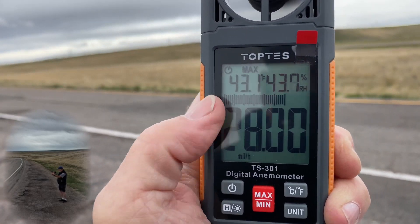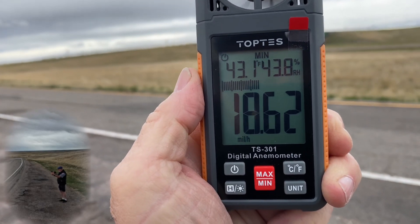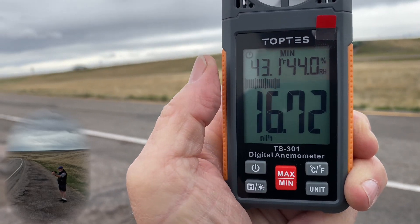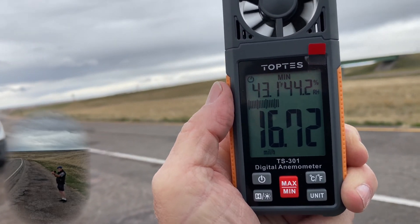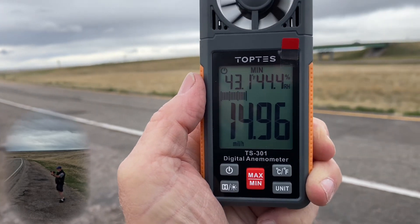But there's no memory on this. So if I go to minimum, that's my minimum right now. If I go get in the truck, the minimum is going to go to zero because there is no memory function. I've seen several people say that it doesn't work — it does work, it just doesn't have a memory function.